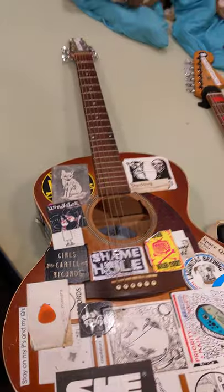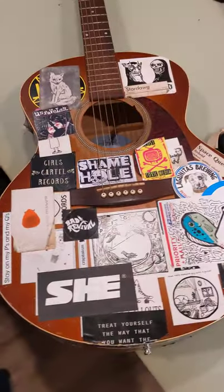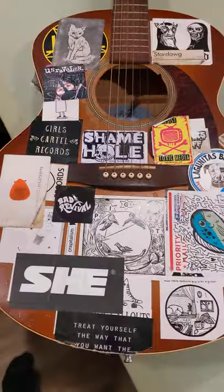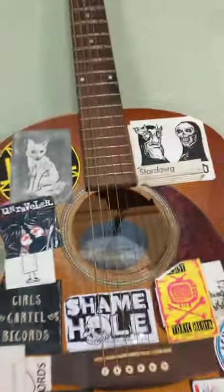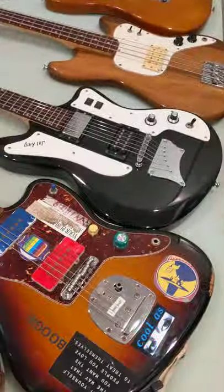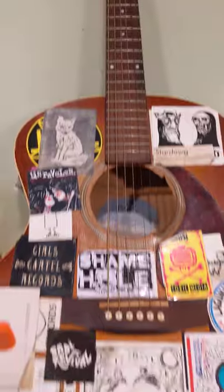This is an Entourage by Seagull mini jumbo rustic acoustic. This was my first acoustic out of maybe two that I've really ever owned. I got this when I first started playing about ten years ago, and pretty much everything from all of my past projects has been written on this guitar, started life here. I would highly suggest if you're in the market for an acoustic — Seagull makes really great budget acoustic instruments that usually have these nice satin finishes, which is nice because I really don't like gloss finishes, though it's funny because most of my other guitars are gloss finished. But it's getting old and I really need to get some work done on it soon.